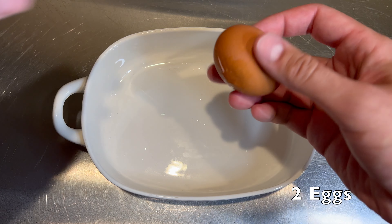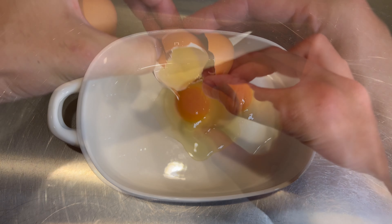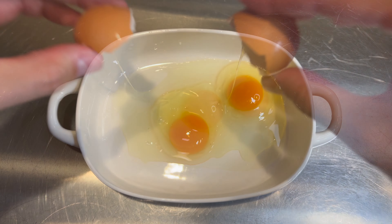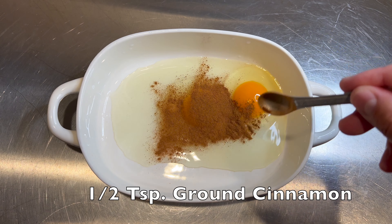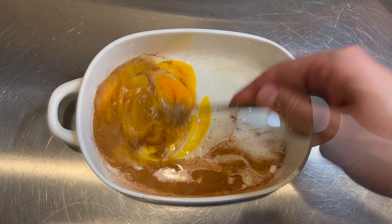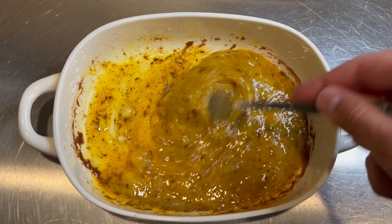Keep in mind that this egg mixture will work for regular french toast as well. Start by cracking two eggs into a bowl, then mix in half a teaspoon of ground cinnamon. Adding the cinnamon now will lead to it being evenly distributed throughout the mixture and will separate out less.